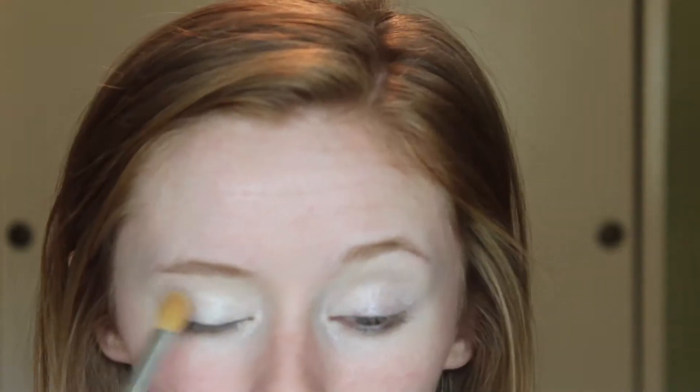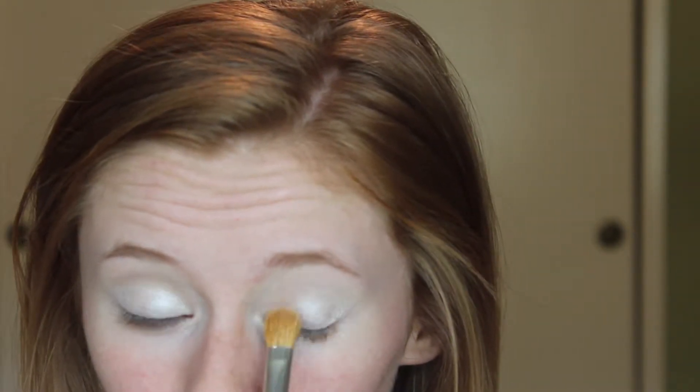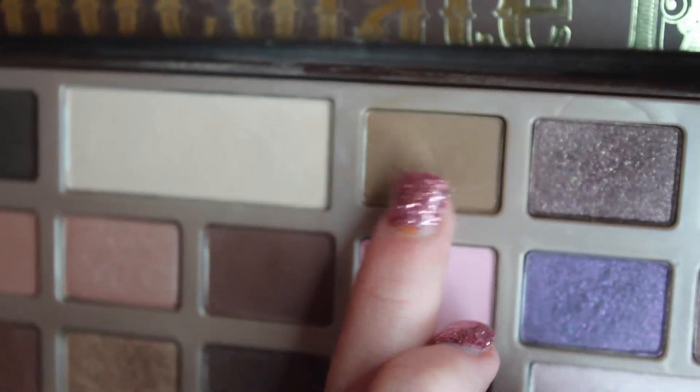Then taking MAC's Floop, I'm just going to be applying that onto my eyelid over top of the e.l.f. eyeshadow. Then going in with the shade Milk Chocolate from the Too Faced Chocolate Bar palette, I'm going to take that on a large fluffy brush and blend it into my crease.